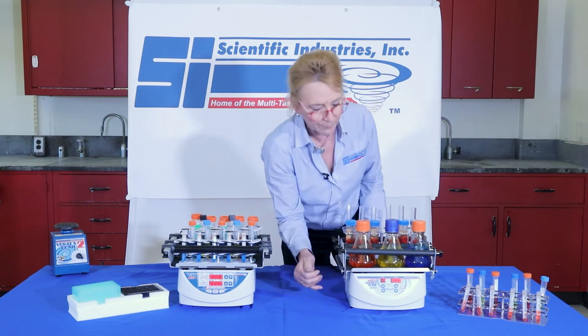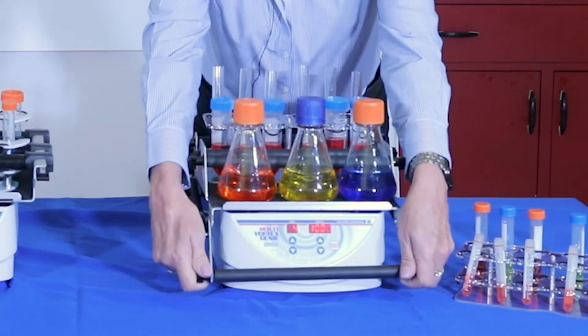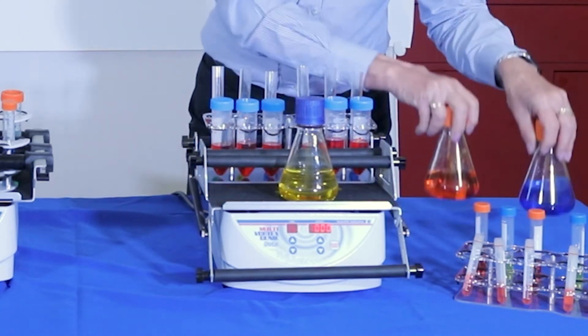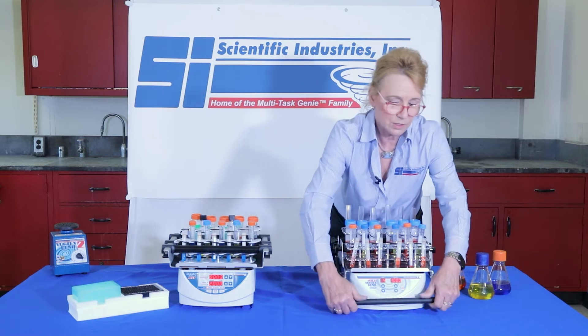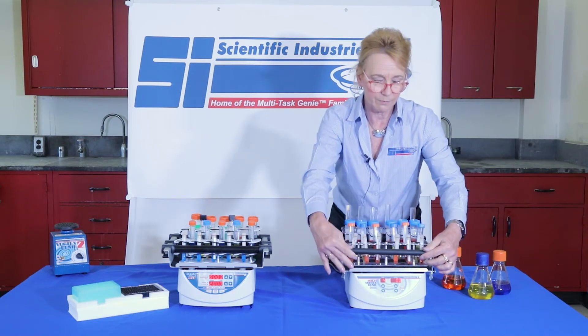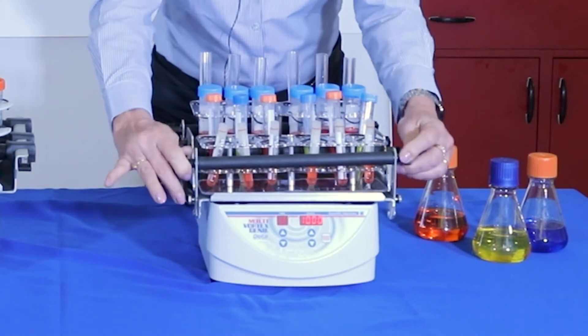So if we turn this off to load and unload — very simple design, it's spring loaded. Load it back up. It's a spring loaded bar. Make sure your bars are tight.